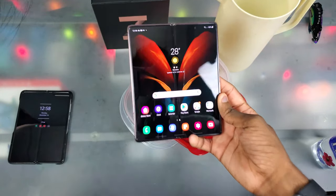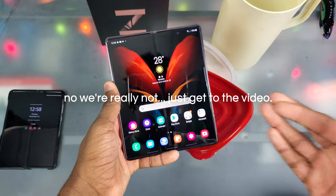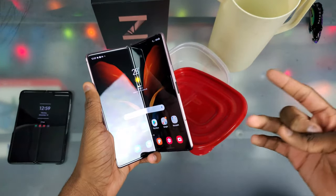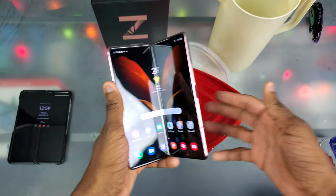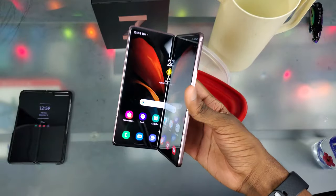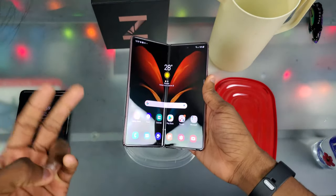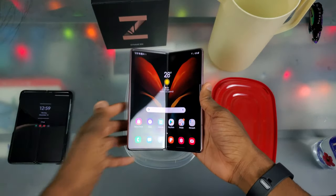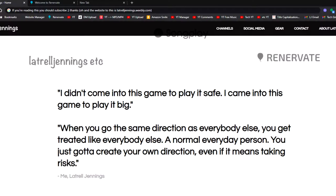I wrapped this up pretty quick, but you're probably asking Latrell, why are you doing this video at all if you don't got money like that? Well, reason number one is because I've always been interested in knowing if these foldable phones will survive water tests and things like that — and I haven't seen any on YouTube yet, so I think I'm like the first with a Galaxy Z Fold. And two, I'm really just hoping this video makes up for the cost of the phone. I got into this YouTube game not to play it safe, but to play it big — that's a quote on my website.